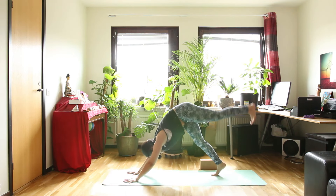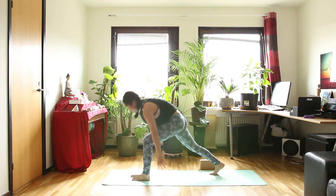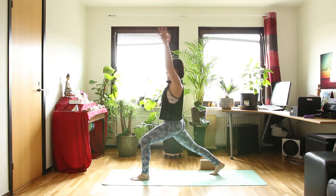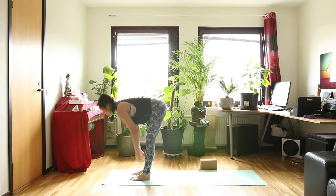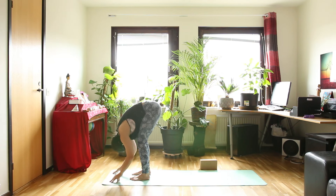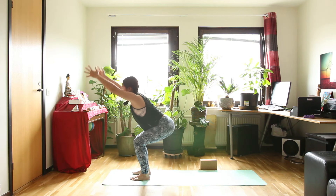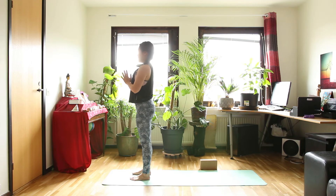Inhale, left leg up. And exhale, step your left foot forward. High lunge when you inhale. And exhale, hands down toward the floor. Step your back foot forward. Inhale, halfway up. Exhale, forward bend. Chair pose — inhale. And exhale, hands in front of your heart. Three breaths in Tadasana.